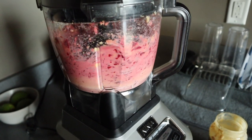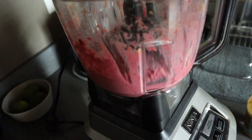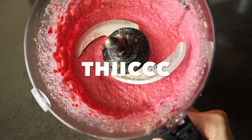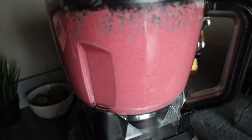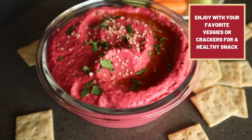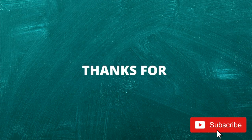Then add a little bit of olive oil to start, blend it up, and keep checking on it as you go. You're going to want to scrape down the sides to make sure everything is getting incorporated. Continue to pour a little bit of olive oil as you go to help it get nice and creamy and smooth. And that's it — super easy, and you're gonna want to snack on it all the time. It's so beautiful, I hope you guys give it a try and subscribe for more healthy recipes.